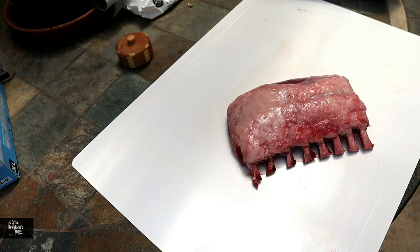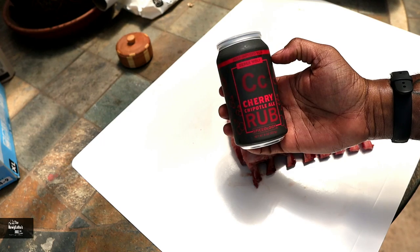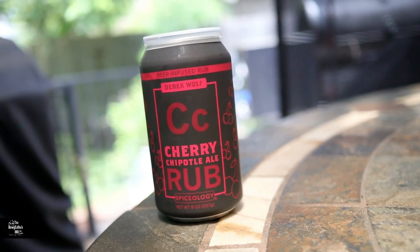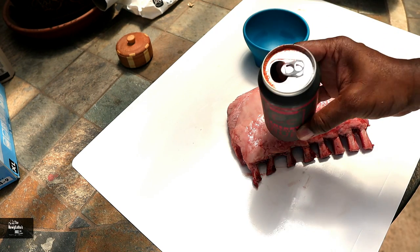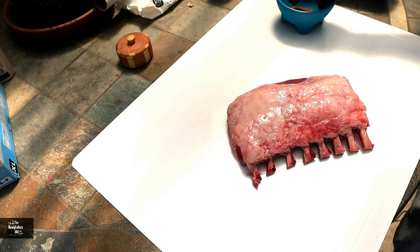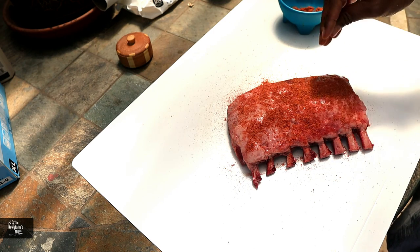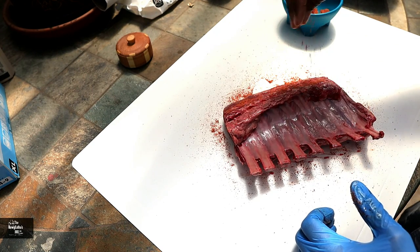We're going to get this lamb seasoned up here. Today we're going to be using a beer-infused rub - Derek Wolf Spiceology cherry chipotle ale rub. I got this from my local Goodstock meat market. It comes in like a beer can, and it's got a really good cherry flavor to it. I think this will go really well on this lamb. We're not using a binder on this lamb today because this lamb is actually pretty tacky already, so we're just going to go straight on with it. We'll get it flipped over and do the same on the back side.